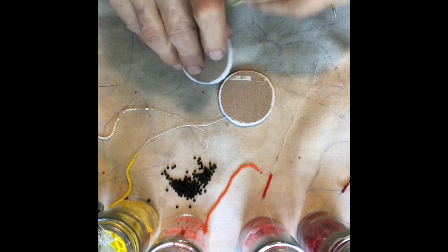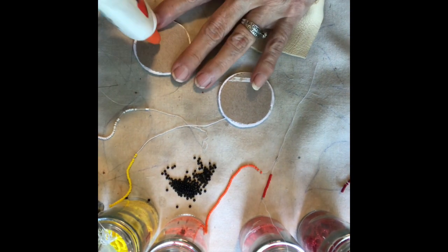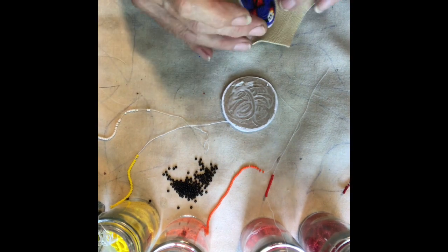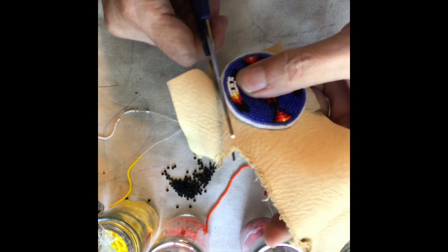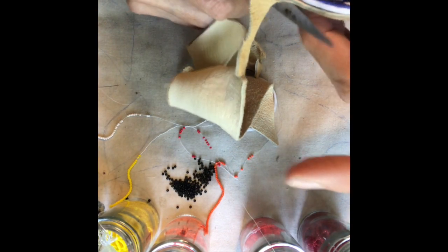Just a little glue to keep it in place while you're doing the edging. Cut around the beadwork and you're ready to do the edging that attaches them all together.